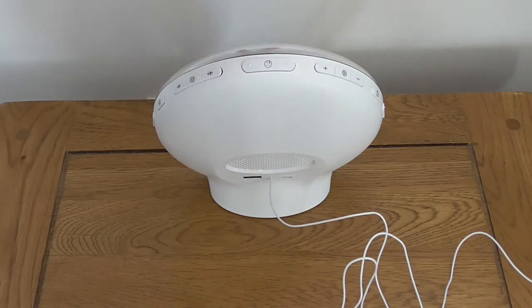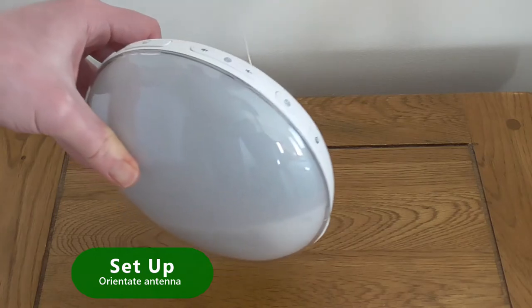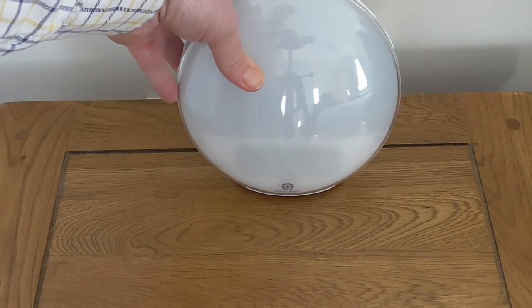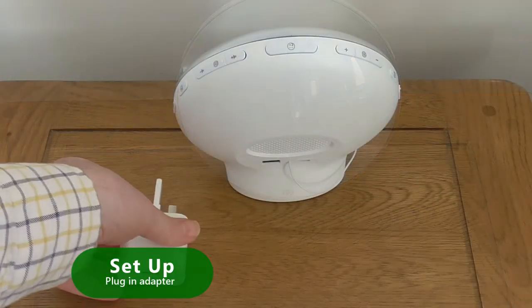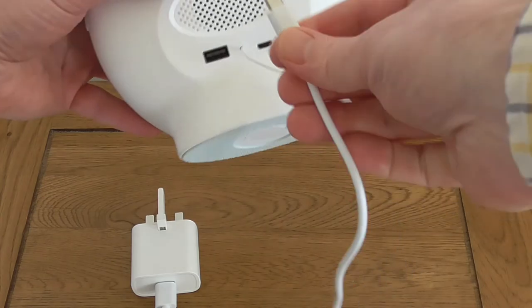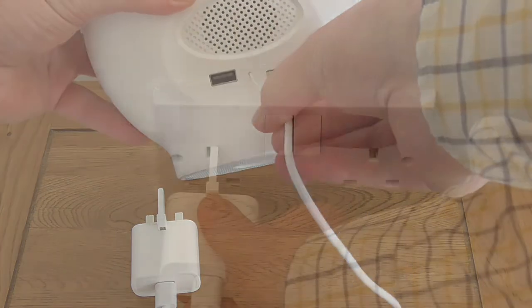For best radio reception you should place the antenna in a vertical orientation. Hanging it over the back of a bedside table usually provides a good signal. Next, plug in the USB cable to the provided adapter, plug into the back of the unit and switch the power on at the wall outlet.